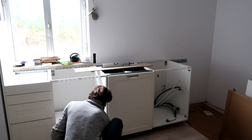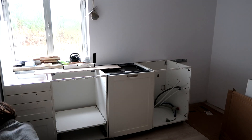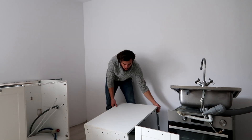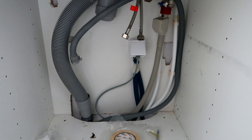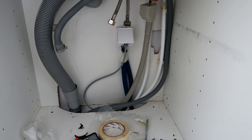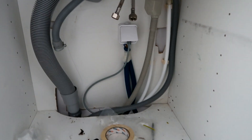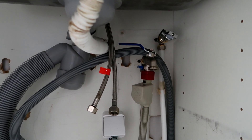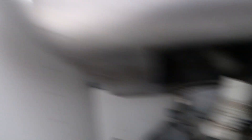After that minor inconvenience I was able to level everything properly and continue with the last cupboard. I've now got the electrics and water almost completely installed — only the connections to the sink are missing, and for those I need to go to the hardware store. Of course, Portugal being Portugal, the hardware store closes from 12:30 to 2:30 for lunch, so I'm going to continue with some other things.